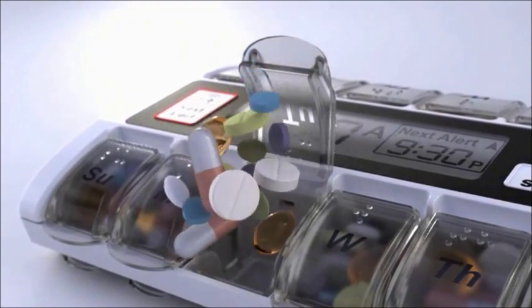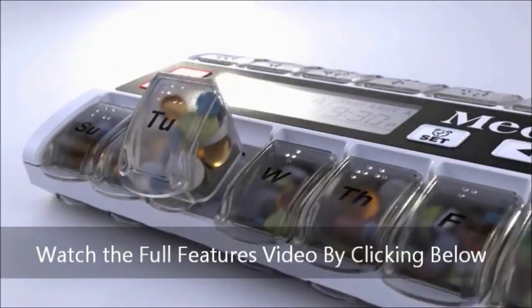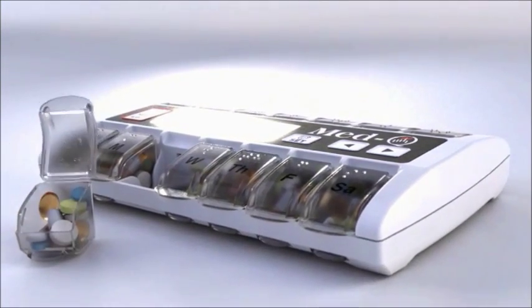Open the flashing box and take your pills with a simple scoop or remove and pour them into your hand. Med-Q couldn't make it any easier.